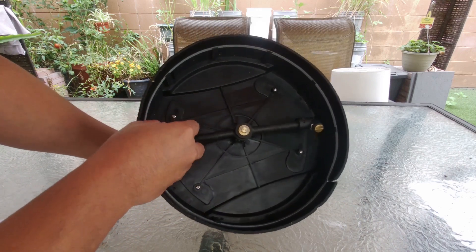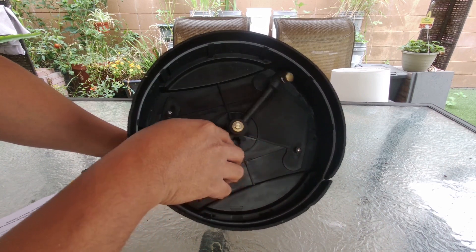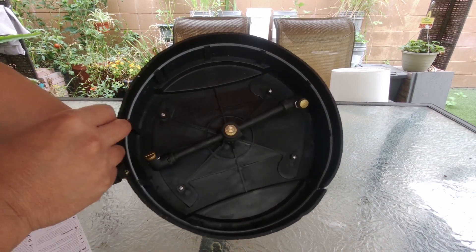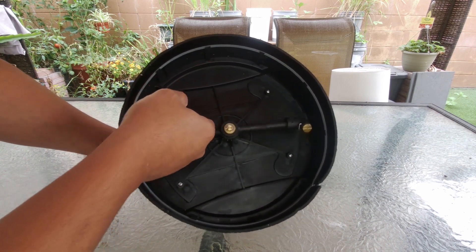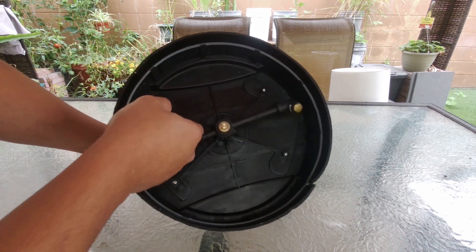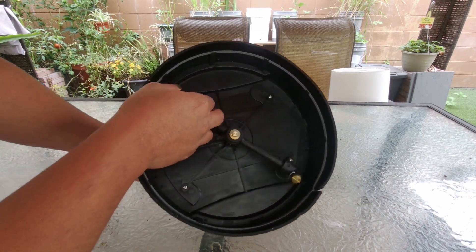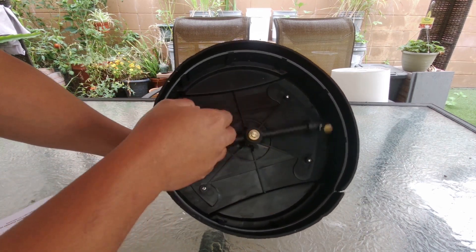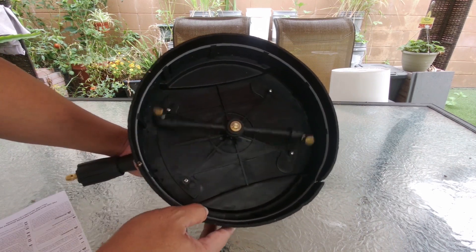If you look underneath you're going to see two tips. The manual did not specify what degrees these tips are, but what they do is actually rotate. So once you turn on your pressure washer, this thing is going to rotate and clean the surface as you move it.